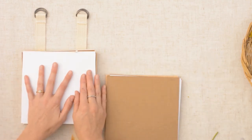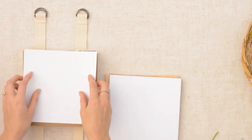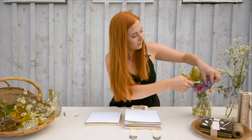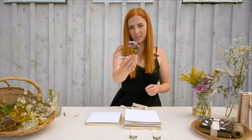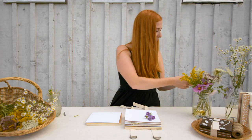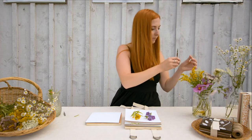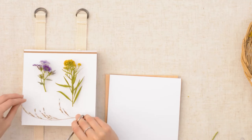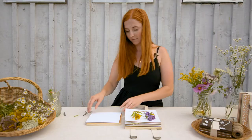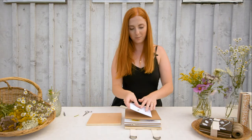Let's squish them down. Don't be afraid to use bigger flowers because they'll just squish down to form. It's fun to get different textures in there as well. Squish it down and put the instructions back in.